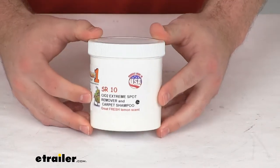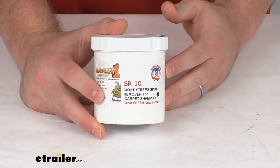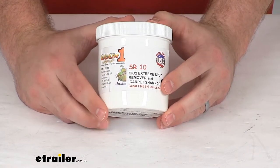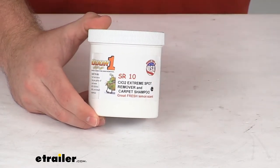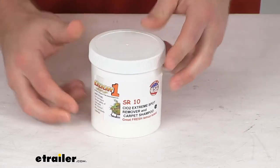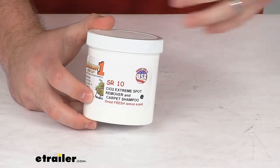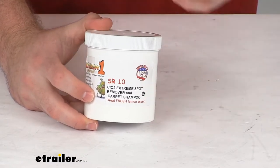This works on your carpets and fabric inside your RVs, cars, trucks, your home or office. It can be used in the concentrated form on problematic areas. It will also work in your carpet shampooer or washing machine for just some general heavy-duty cleaning.